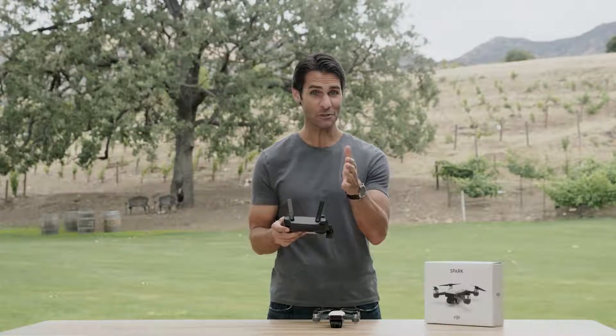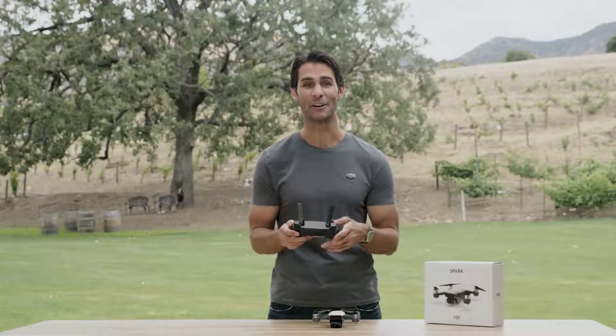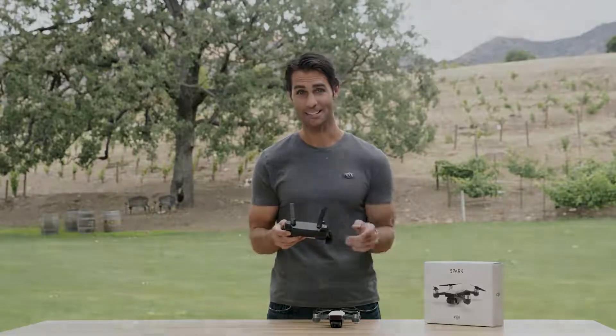Try both flight modes yourself, then join us in our next video where we'll show you how to update Spark's firmware. Thanks for watching, we'll see you next time.